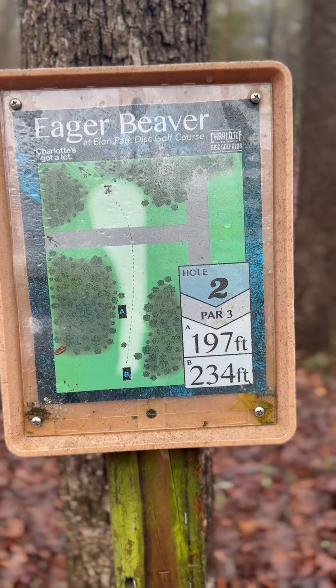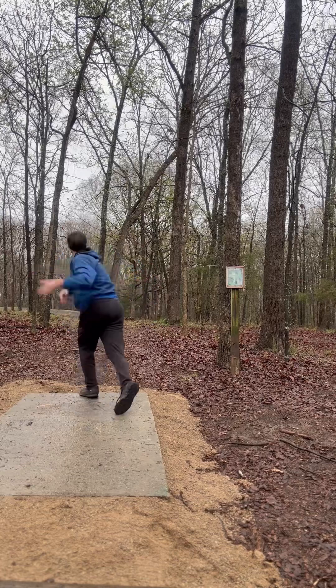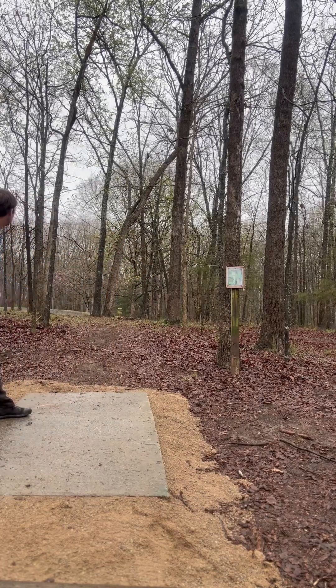Hole two, 234 foot, par three. I'm putting.